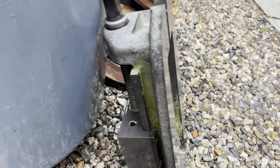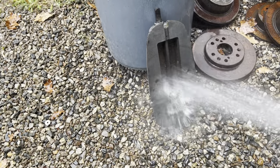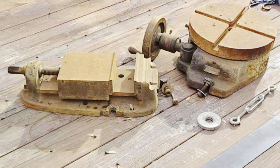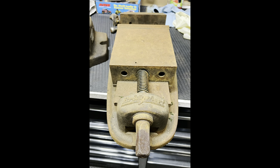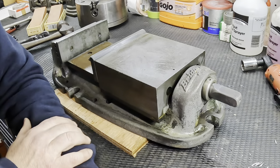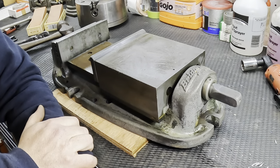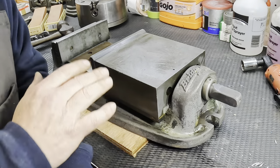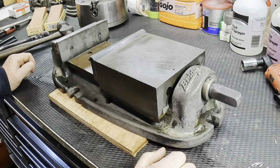I realize now that the color is the paint. We've got this Bridgeport vise - take a quick look at what it looked like before. What we did is dropped it in some Evaporust, actually in there for probably three days, and hosed it off.